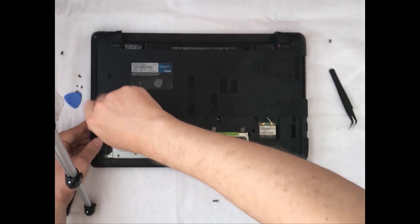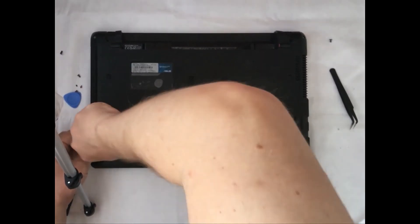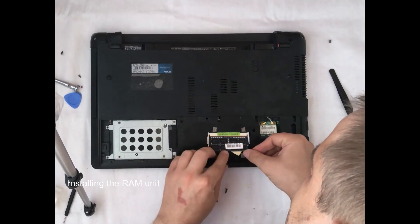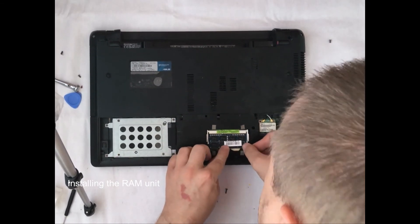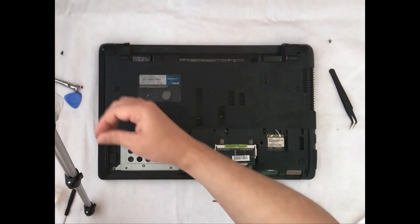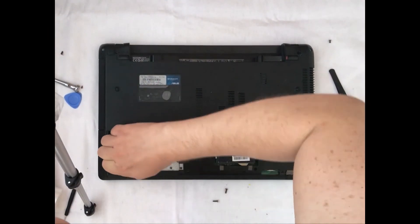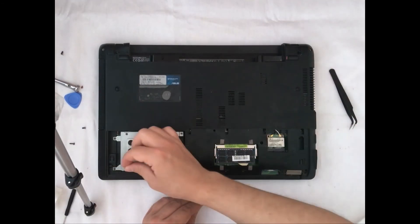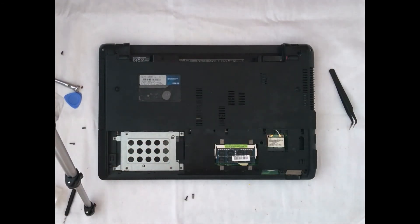Now with everything fixed, the RAM unit is installed in its place. We need to screw the remaining screws and after this we can install the bottom cover for SSD and for RAM.